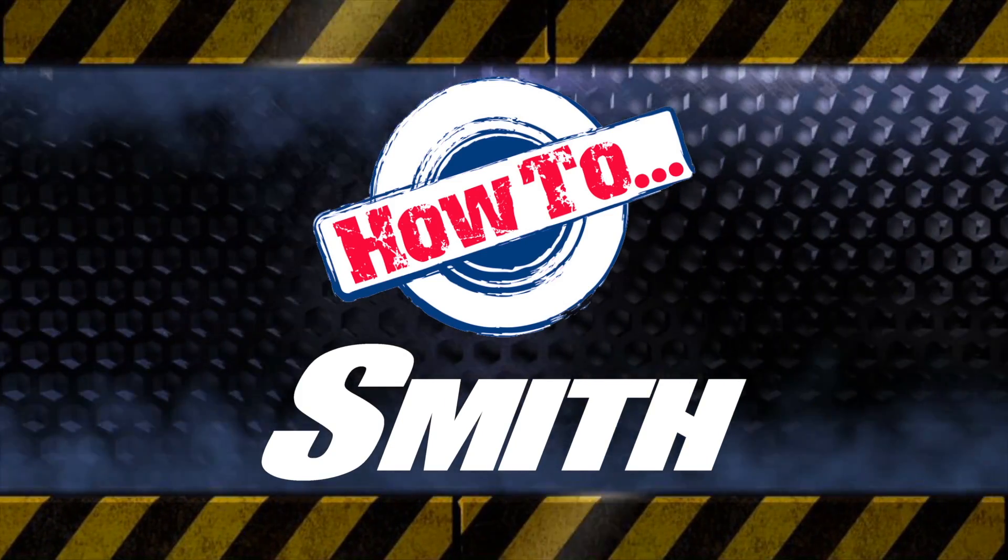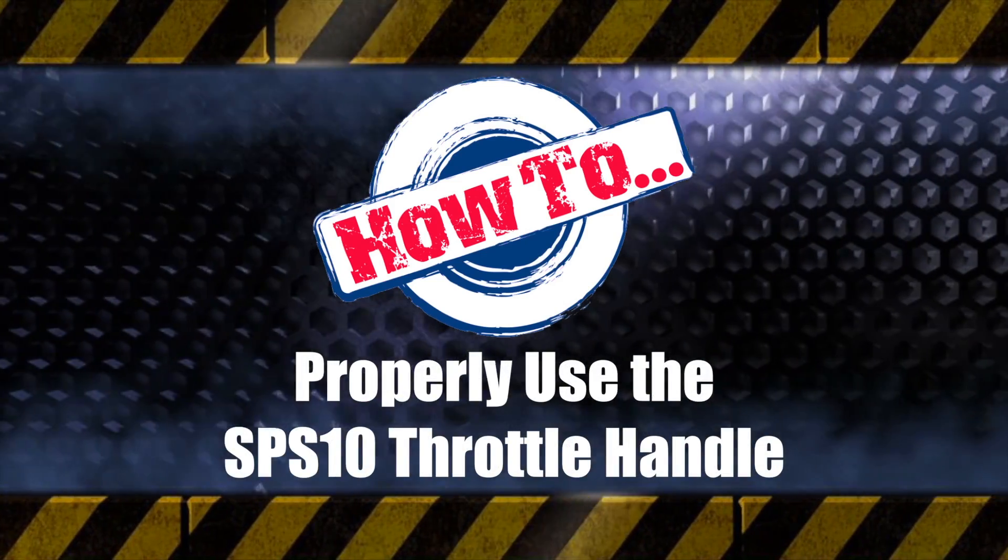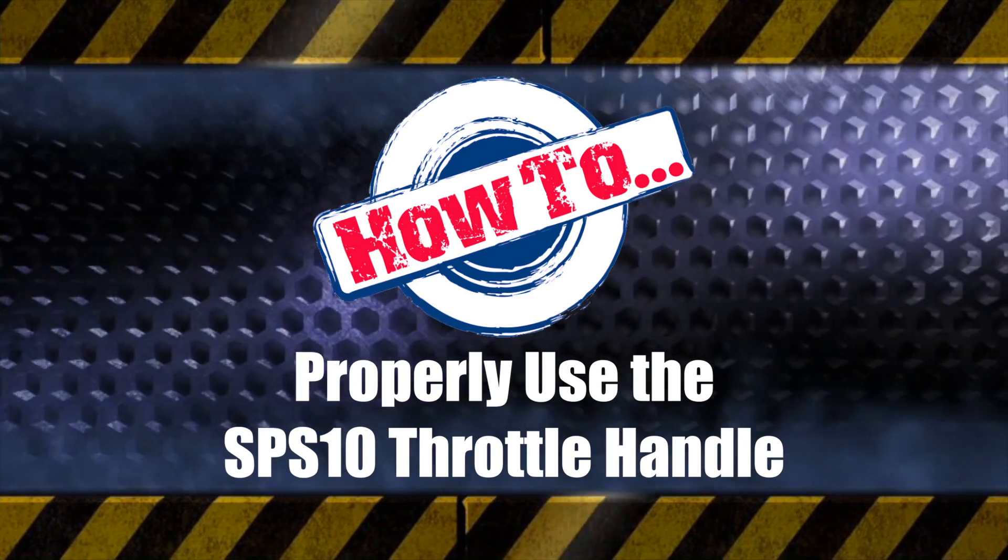Hello. Today let's review how to properly use the twist lock throttle lever on your Smith SPS 10.